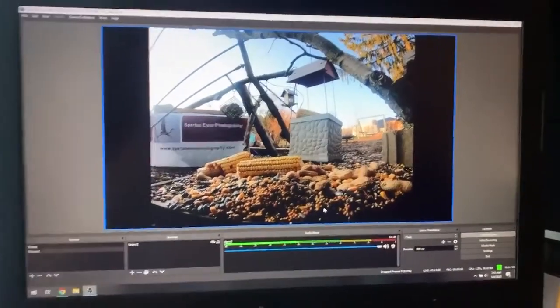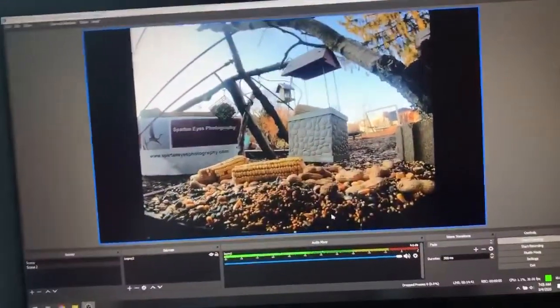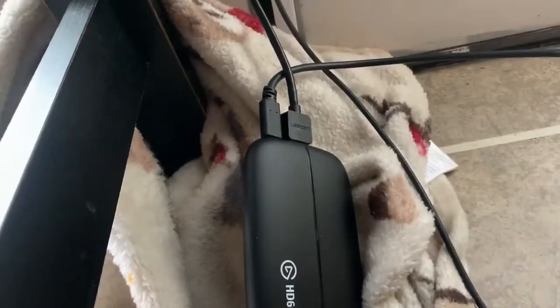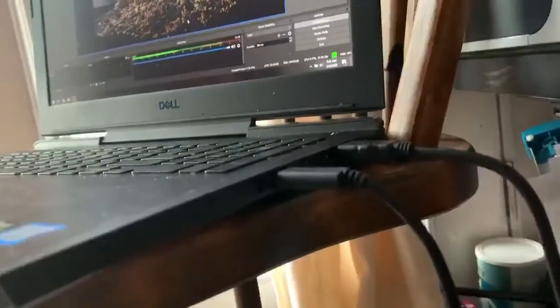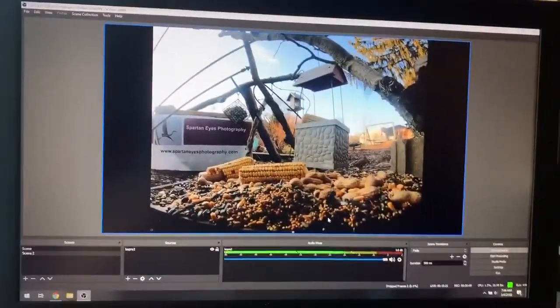So I upgraded to a capture card — this is the capture card. I got an Elgato, which is a good name. What this does is it turns your GoPro basically into a webcam. I have the GoPro hardwired into the laptop: it's a USB out into the Elgato, which takes a mini HDMI from the GoPro into the Elgato capture card, which then takes that via HDMI to USB into your laptop. You can then run OBS, which is kind of the standard everybody uses for gaming cams, webcams, all that stuff.